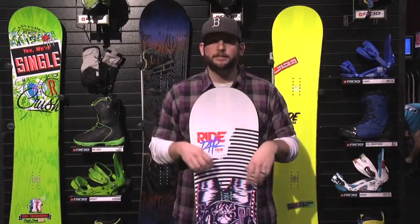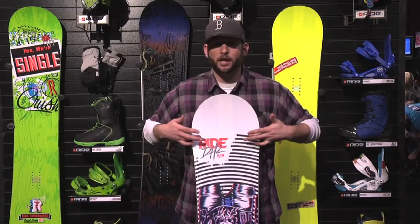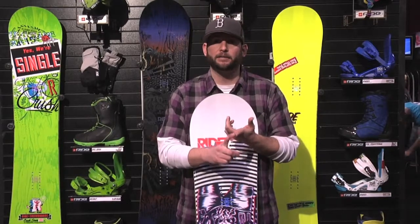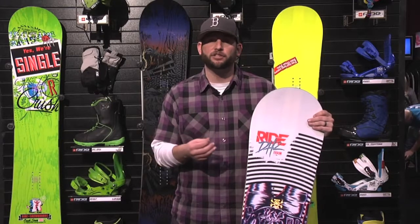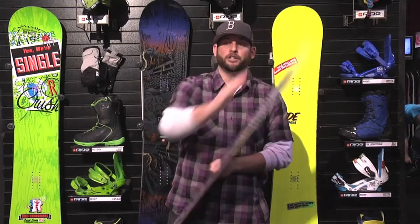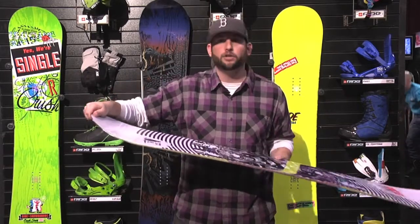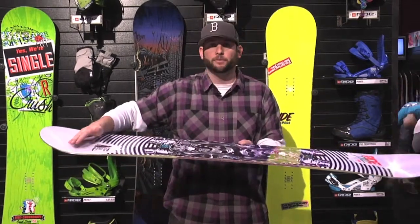This has Ride's twin hybrid rocker shape. Basically what that means is from the center all the way up to the contact points, you have a flat stable zone. The benefit you get from that is as you're hauling ass down the mountain, it's stable, it carves well. As you're tracking into a rail or a stump, it tracks straight and keeps you in there, because you don't want that washy, loose feeling that makes you lose confidence. Then Ride has added a slight rocker on the nose and a slight rocker on the tail — just enough to get those contact points out of the snow and keep it loose so you can play around everywhere, especially on boxes and rails.